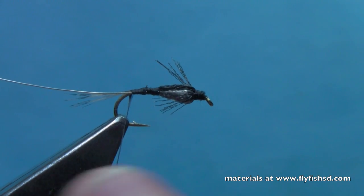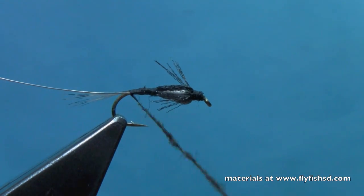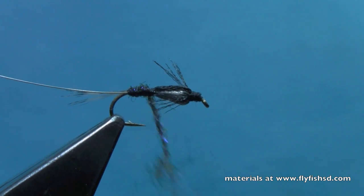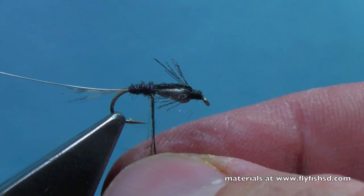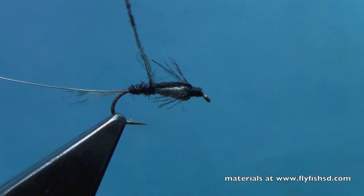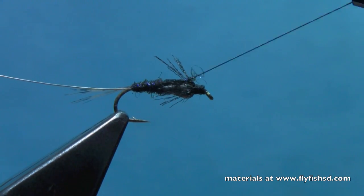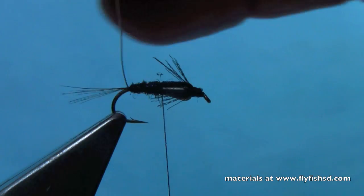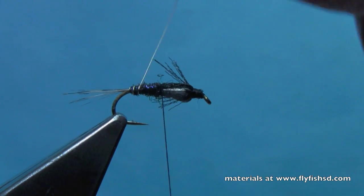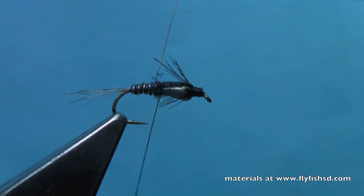I'll dub a very fine noodle of ice dubbing and start wrapping that back by the tail. I'm using a dark brown ice dubbing — you could use black, olive, or whatever color matches the nymph you're trying to imitate. We'll wrap right up to the back of that tungsten thorax, and then finish the abdomen by ribbing with our silver wire.